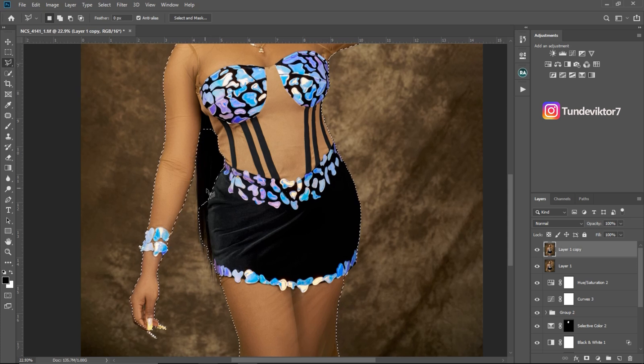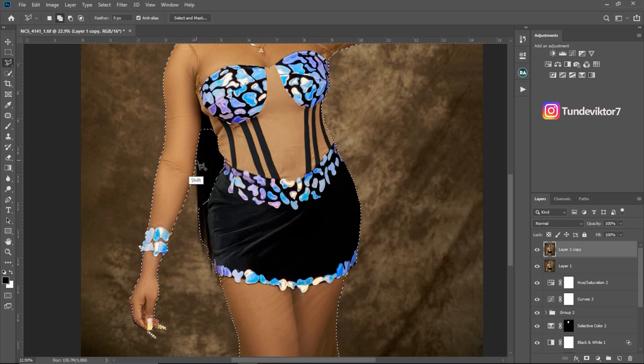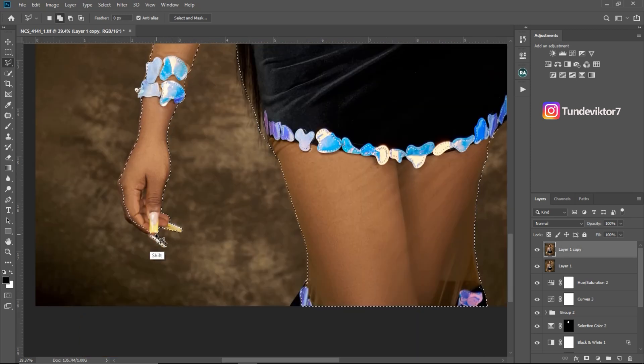So I'm going to manually continue to select the subject. I'll come to my Polygonal Lasso tool right here and click on it. Since I want to add to the selection, I'll hold Shift and click. Just hold Shift, click and drag to select where you want to add to the selection. Keep clicking and dragging, and once you're done making the selection, go back to the place you started from and just click on it.